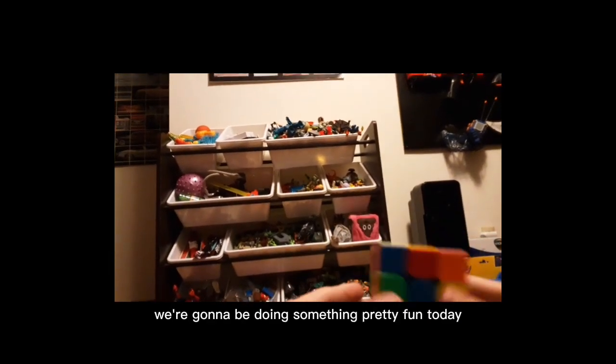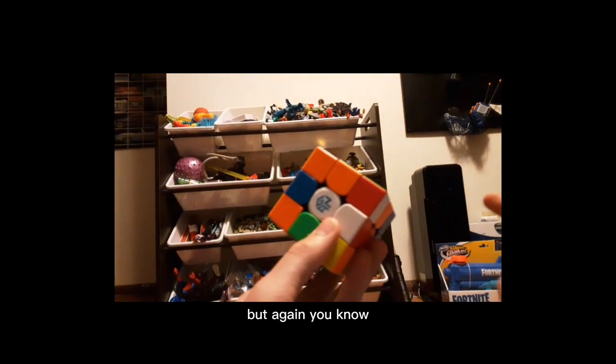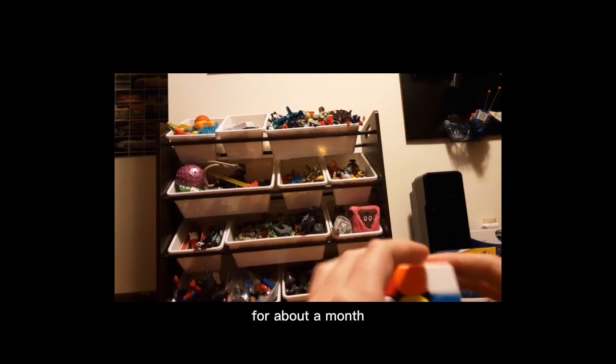Hey guys, it's me back with another video. So today we're going to be doing something pretty fun. I know this camera angle looks pretty weird, but it's one of my harder videos to record, so it just had to happen. I know I've been gone for a while, for about a month.